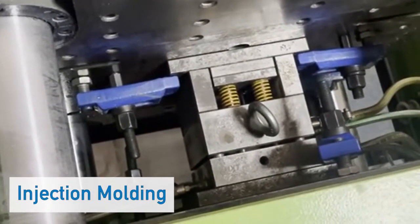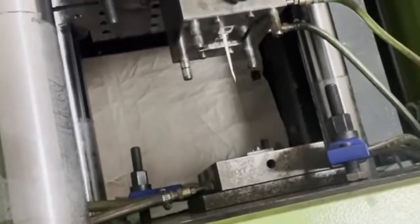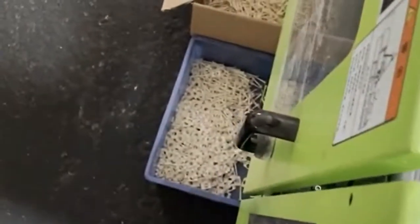Injection molded connectors are used on various types of electrical harnesses. Molten thermoplastic is forced into a mold and then allowed to cool, yielding the recognizable connector housing.